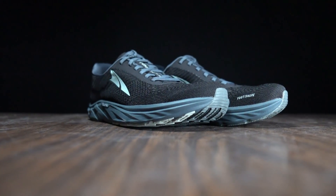Overall it's a very comfortable experience, even down to the insole. It's not Ortholite, but they're definitely going for that kind of feel.